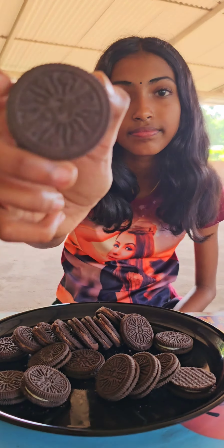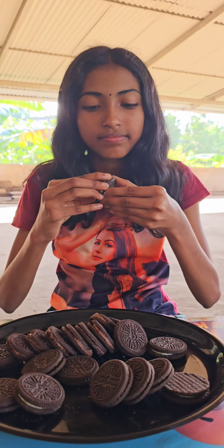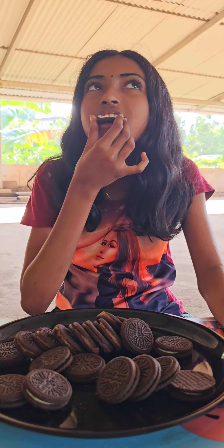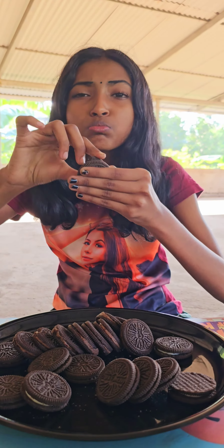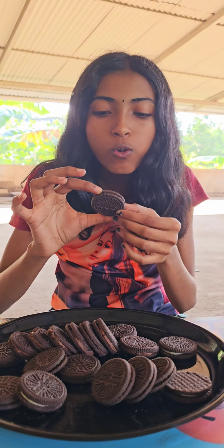We are going to make a biscuit. I will try it. One is a tail. One is some chocolate cream. This is a wine jug.